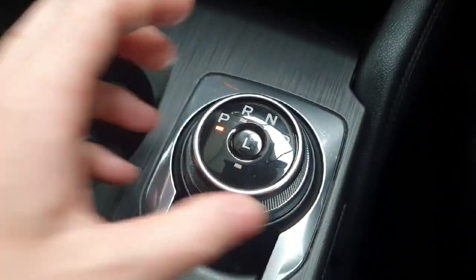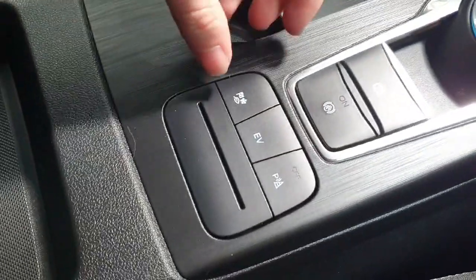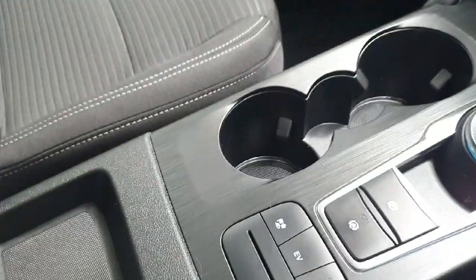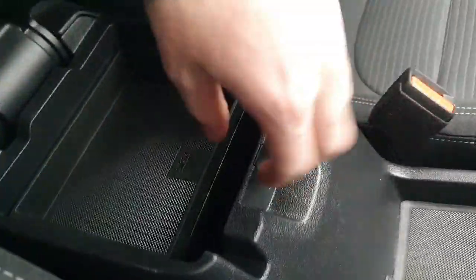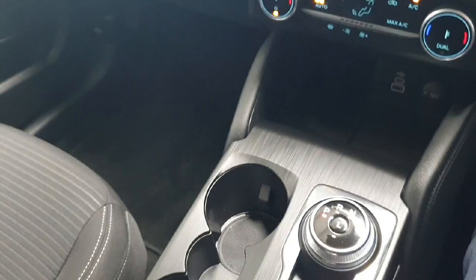In the center, we have the automatic gearbox with selectable drive modes and an automatic handbrake. For storage, we do have a large center console, a small tray for a phone, a glove box, door card bins on both sides, and a net on the side of the passenger panel.